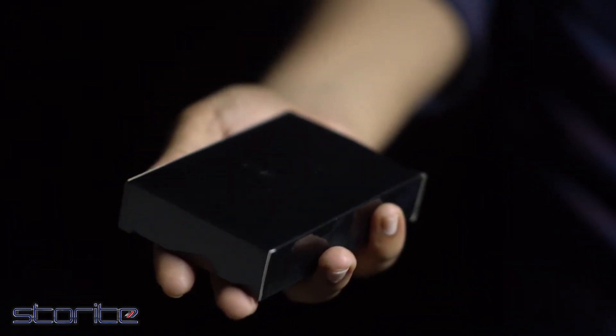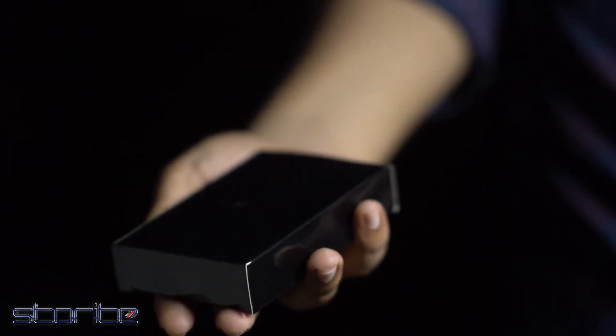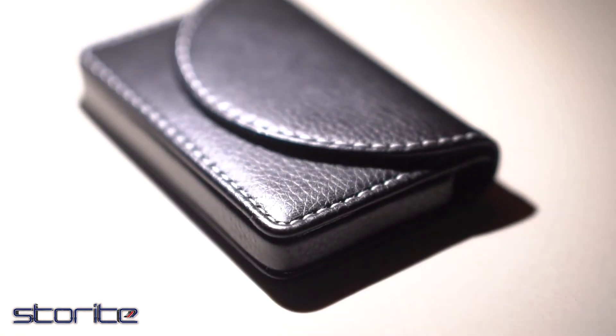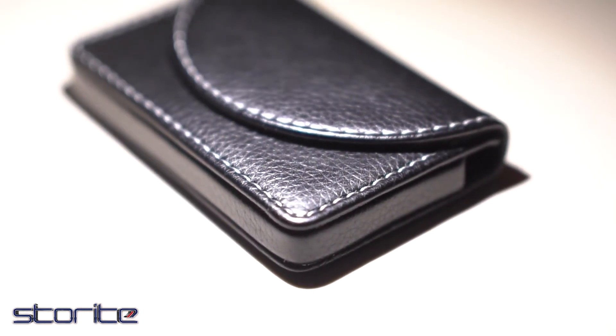And the icing on the cake is that the packaging is so perfect that it is ripe for gifting to your loved ones. Now get rid of all the wallet load and go classy with this perfect Storite Stitched Black PU Leather Card Holder.